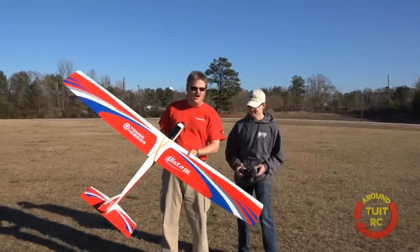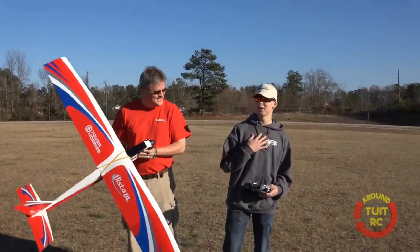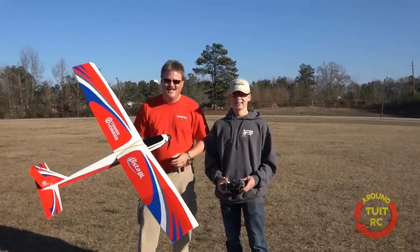Did you just hit him with the plane? Watch out, Kyle — he will hit you. I have been hit with an airplane before!